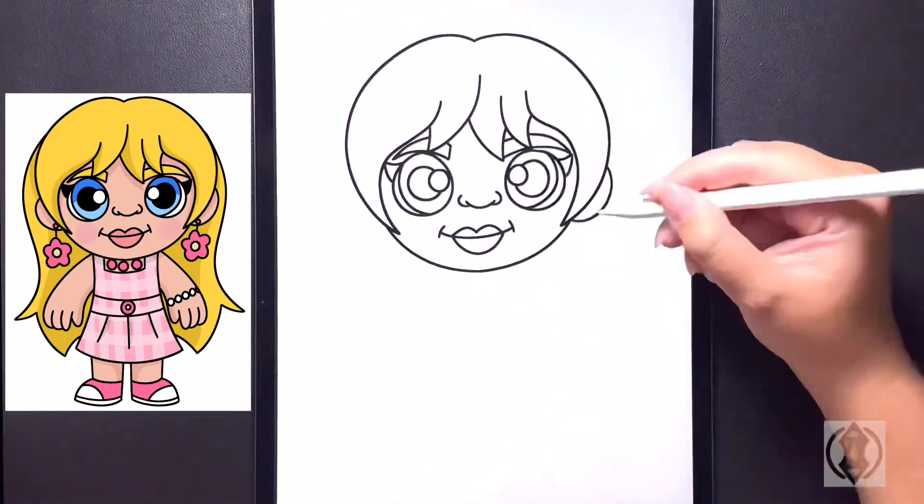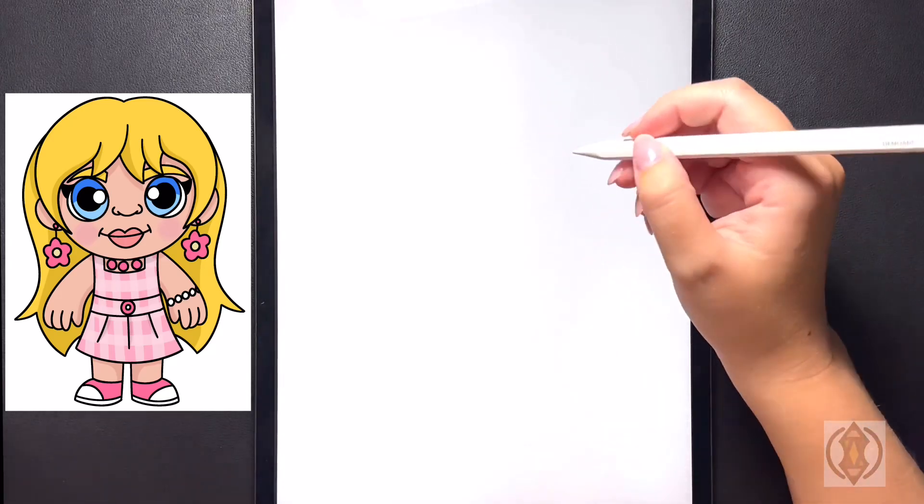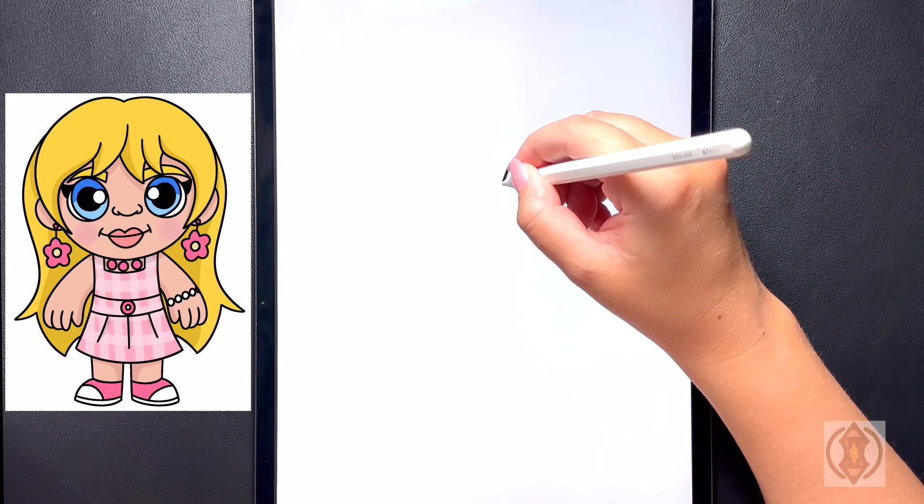Hey art friends! Welcome to today's how-to. Today we'll be learning how to draw a Barbie. So first let's get started by coming up towards the top right-hand side of the page and we're going to start by drawing a nice big circle for our right eye.